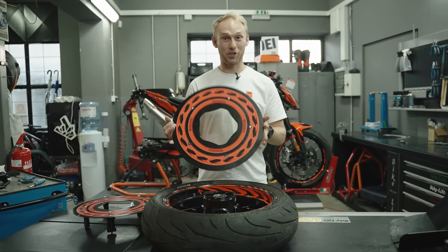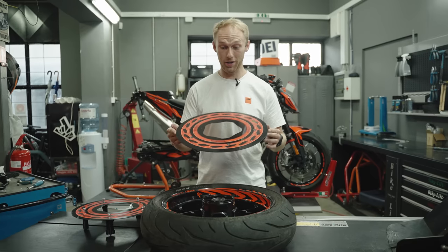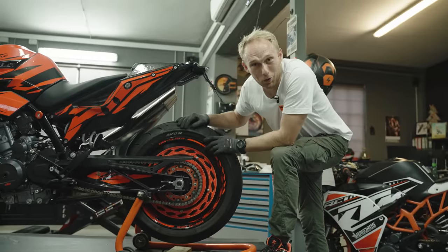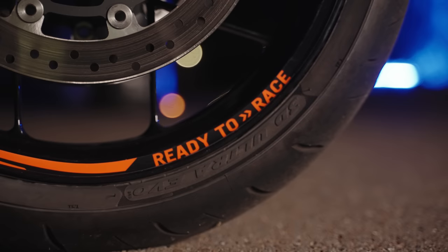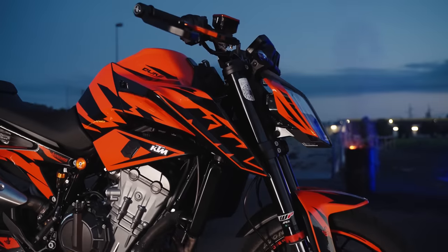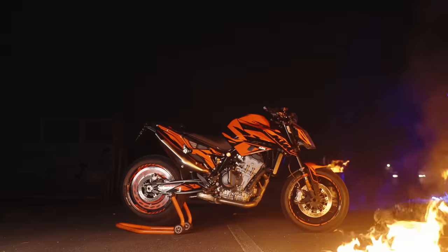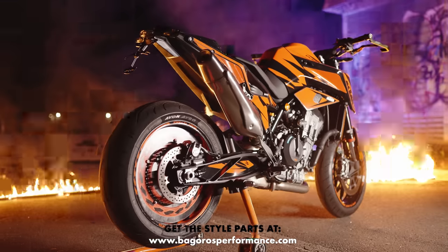Man, I'm so excited — I couldn't sleep for one night. Damn, that looks wild! Let's put this bike in the daylight and enjoy the new style.